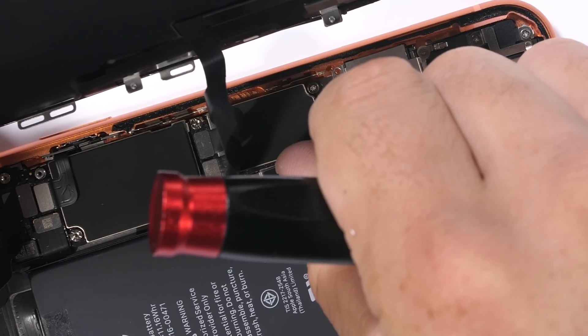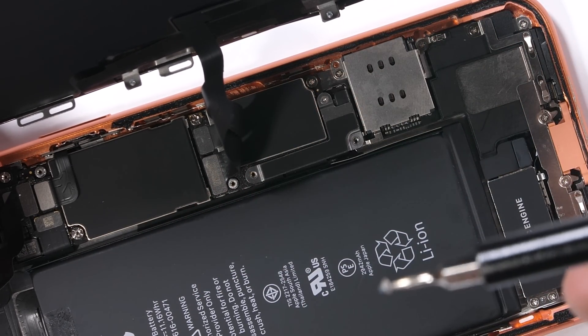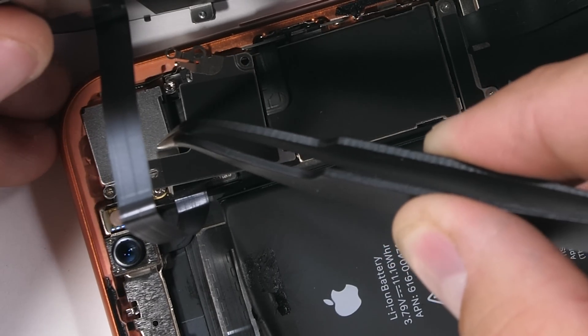I'm always taking very special care not to put any stress on the ribbon cables — they're about as fragile as a piece of paper and can tear pretty easily. There are three more brackets going in over the battery, the screen ribbons, and the last one goes up top with its 5 screws.